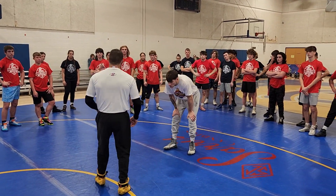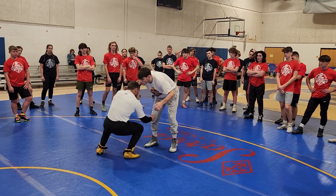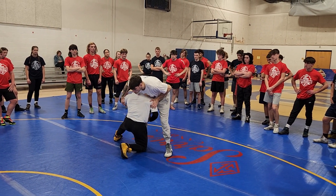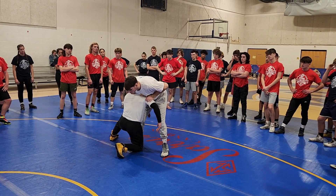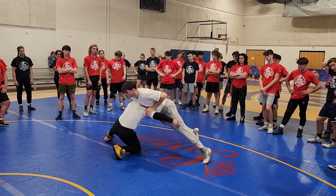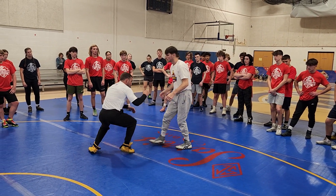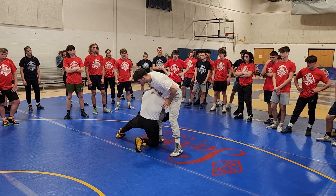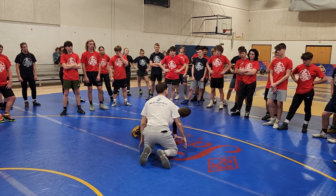Even when we double off, we have to shift the weight. If I shoot a high crunch and I come here, and I'm going to change off before I'm elbow deep — look how much space that is. He's going to shoot these hips and I'm going to get in trouble. So how many people shoot a high crunch, end up here, change off, and end up here in a dogfight? Does that happen to a lot of people?